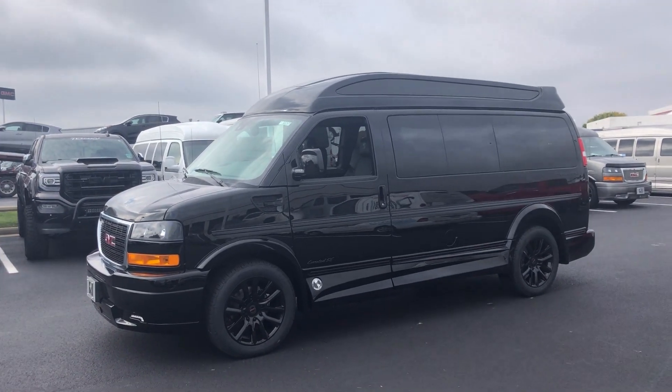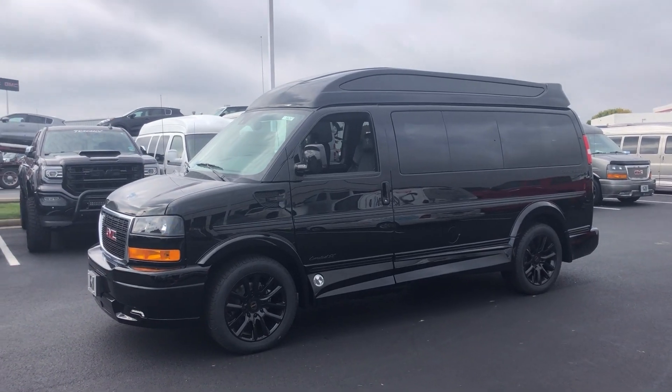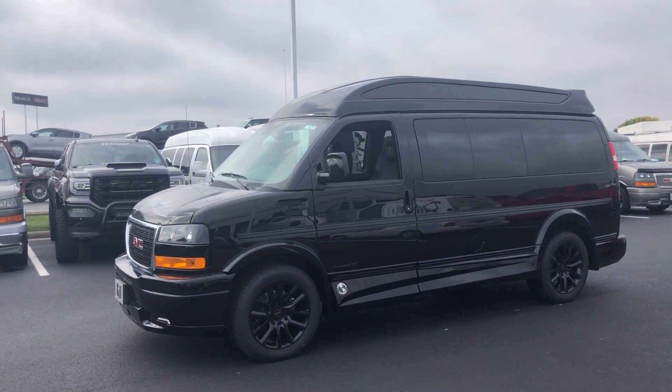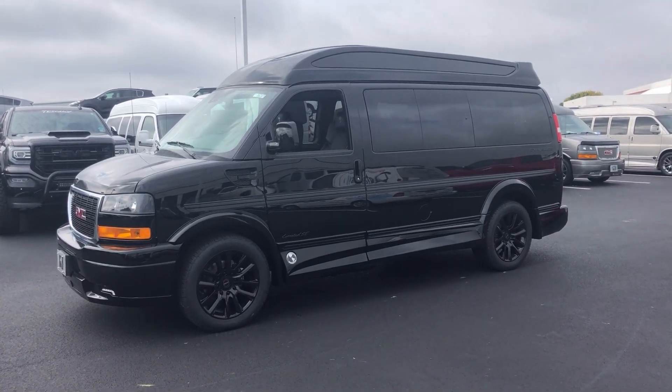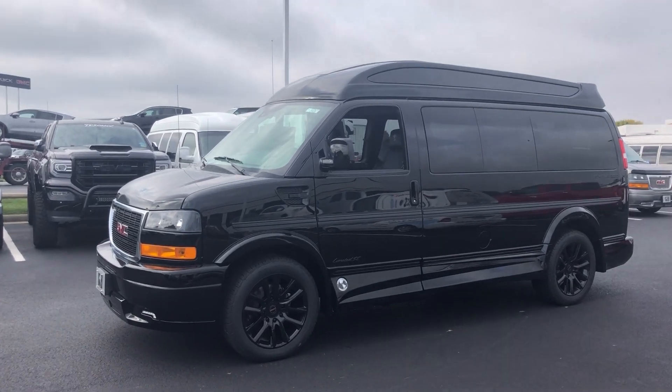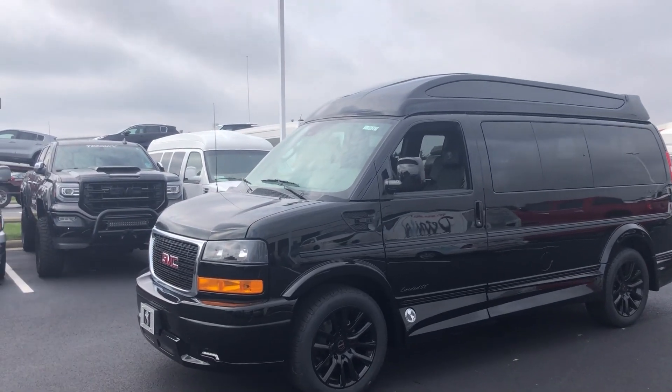Welcome to GMCconversionvans.com. My name is Larry. Today I just got in a 2021 black, all blacked out Explorer conversion van. This is a seven passenger — one of the few new ones I have got in. This has got the 6.6 motor in it.